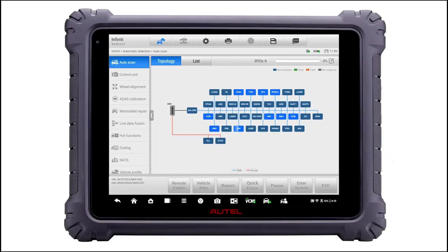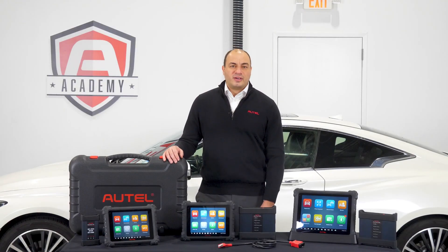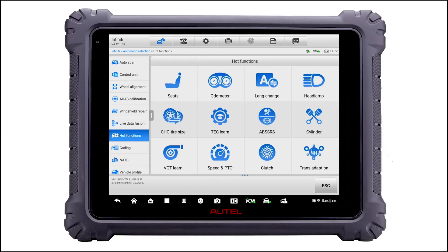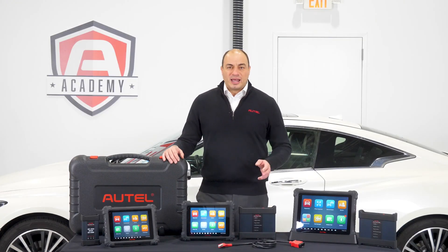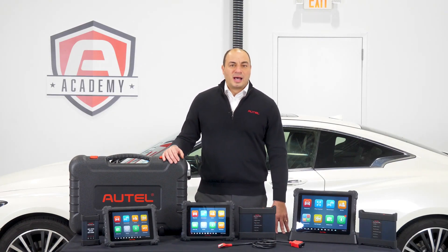All three of these tools can read and clear codes from every module in the vehicle. They can also provide descriptions of the codes, whether they be manufacturer-specific or global OBD2. The tools all offer bi-directional controls, service bay tests, functional tests, and over 40 service functions. Module topology is available on all three tablets to aid in the diagnostic process as well.